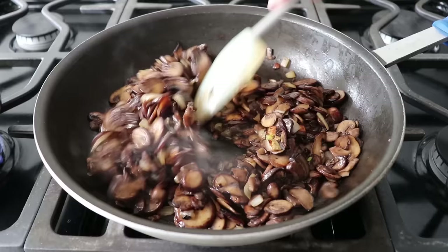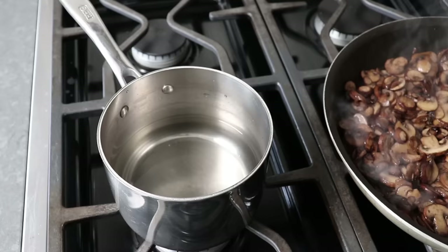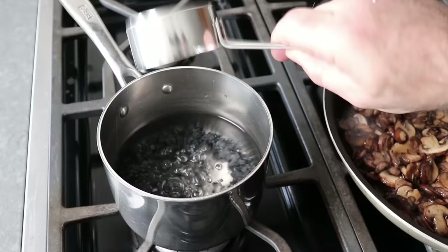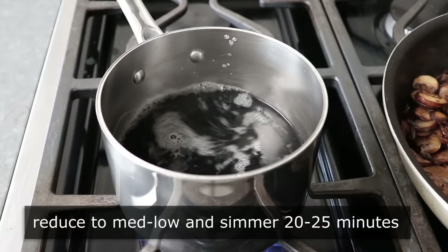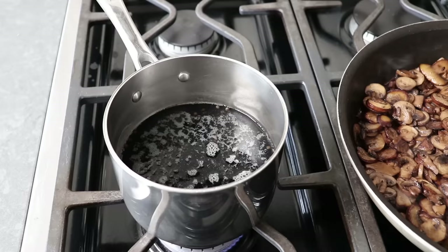While that's happening, we can also boil our lentils. All we need to do is bring some black lentils up to a simmer on medium-high heat. As soon as those are simmering, we'll reduce the heat to medium-low and cook those for about 20 to 25 minutes, or until they're just tender. Any kind of lentil will work for this, but some are a little larger and might take a little longer — you'll know because you'll check and they'll be tender.